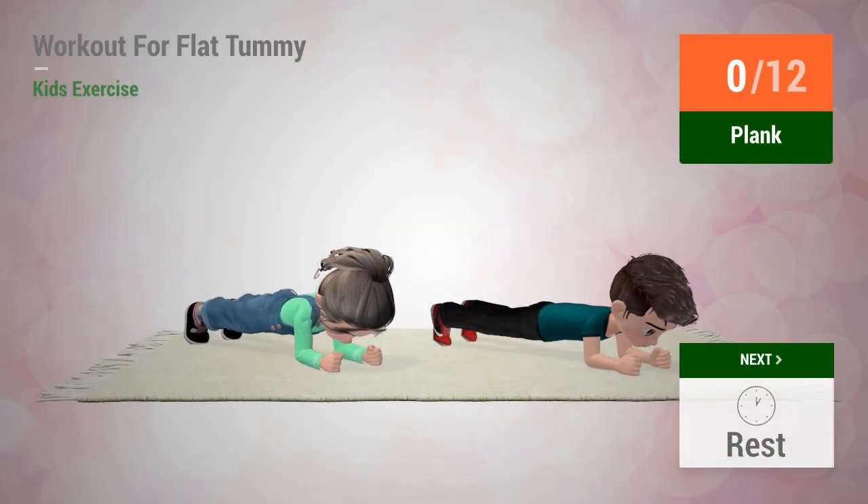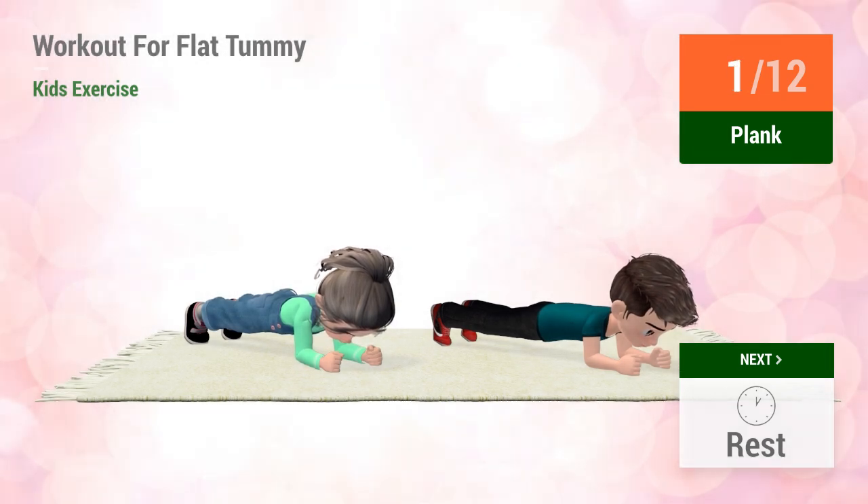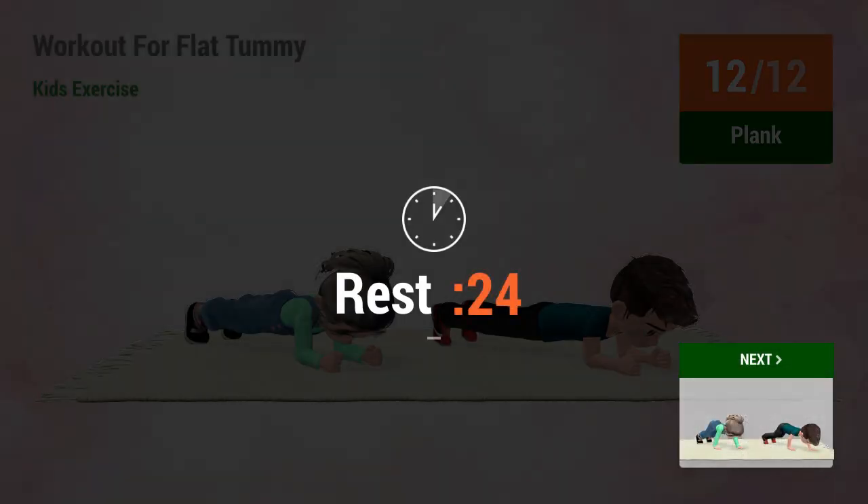Up next, plank. In five, four, three, two, one, go! Twelve. Rest time.